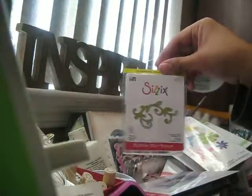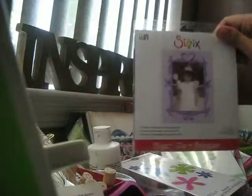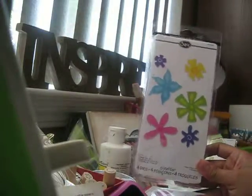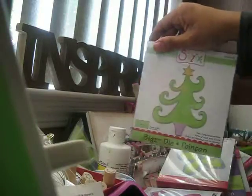Then I got another small mini fine lines number two, and then another Bigz die — it's called the frame decorative ring to go number two. Super cute. I've been eyeing this one at Michaels too — right now it's on sale there for about $9.99, but I got it on the Sizzix outlet for only $4.99, so that was a steal!